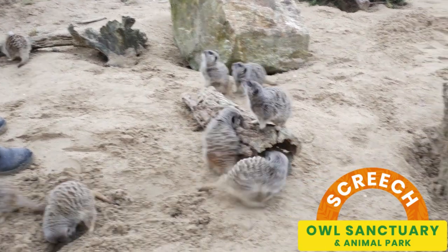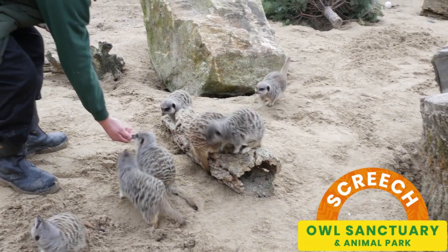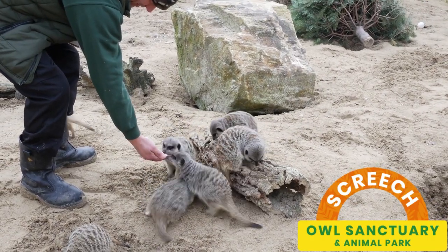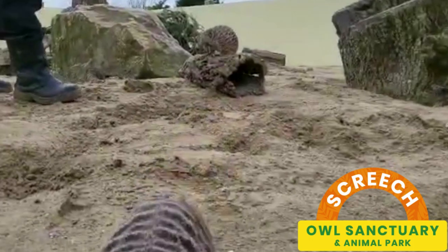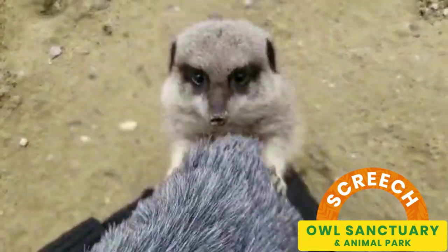Meerkats are obviously a firm favourite with the public to see in the enclosure, but also for experiences — because you can come in, sit inside the indoor area, and the meerkats will just basically climb all over you. They treat you as a food supply really.